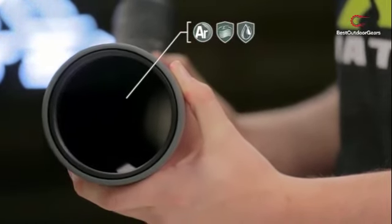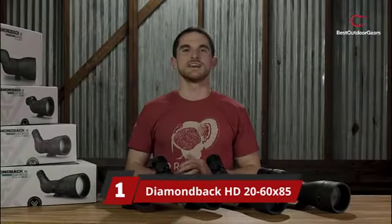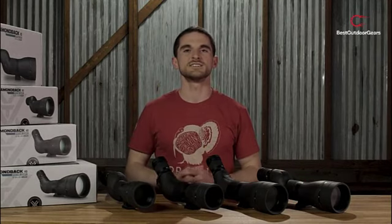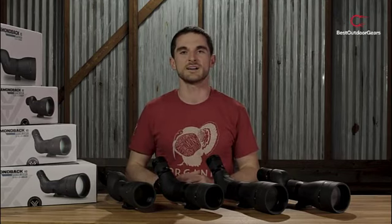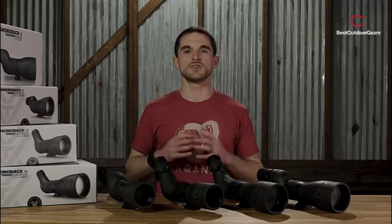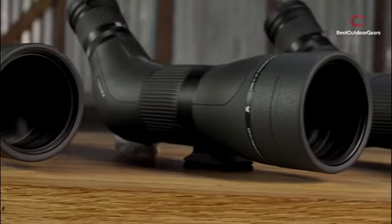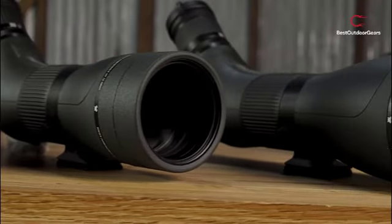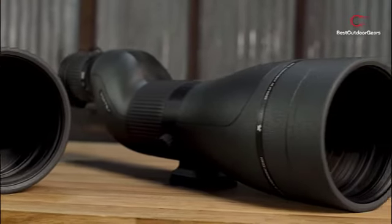All the products listed are in the description. Number 1: Diamondback HD 20-60X85. "Out with the old and in with the new" is the catchphrase for the Diamondback series of scopes. The Diamondback HD Spotting Scopes now have huge 85mm lenses to increase brightness and resolution for long-range performance from a full-size scope. The older Diamondbacks had 80mm objective lenses and were almost a full pound lighter than the hefty 60.9 ounces of the new 85mm version. The extra weight can be justified to reap the benefits of a larger lens.